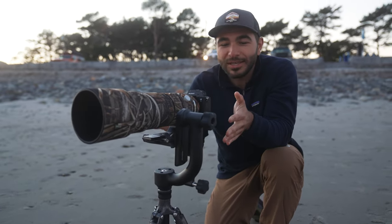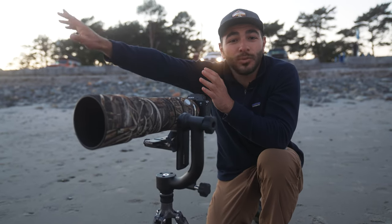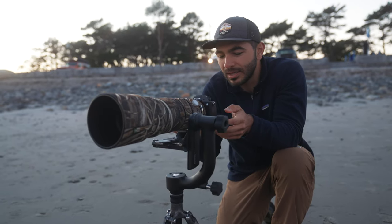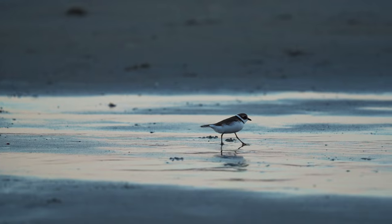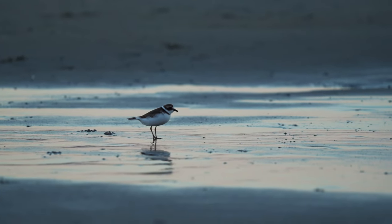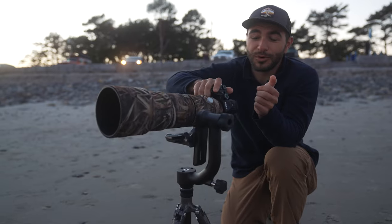The benefit of having the gimbal head is just how reactive it is. This bird just picked up and flew away and I was able to move with so much ease. I can also shoot video with it, being that it is a fluid head as well, and get some really smooth panning shots. It's also great having a telephoto lens with the adjustable collar on here because I could switch to vertical mode with ease.